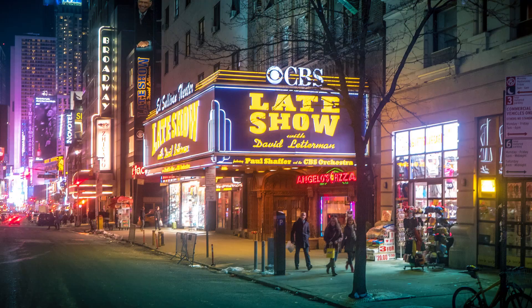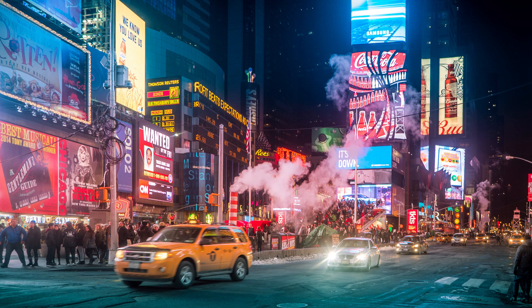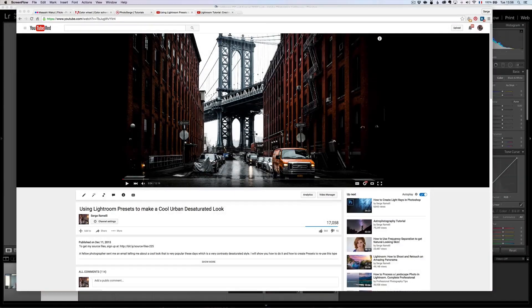I want to talk to you about the Hollywood look using presets, and this is after a comment I got on YouTube. Last week I published this video on using Lightroom presets to make a cool, dark, desaturated look.